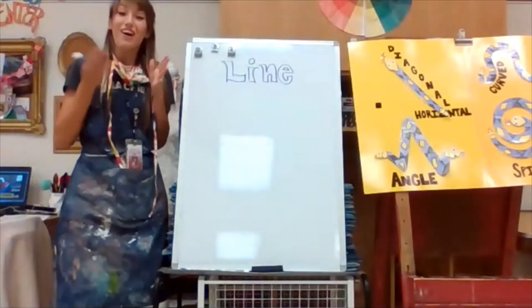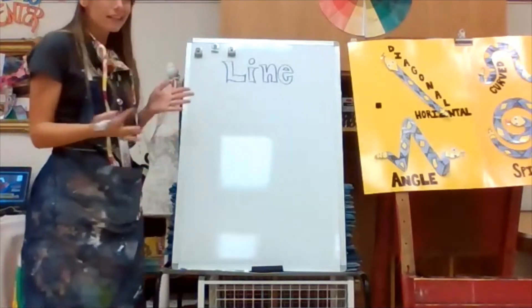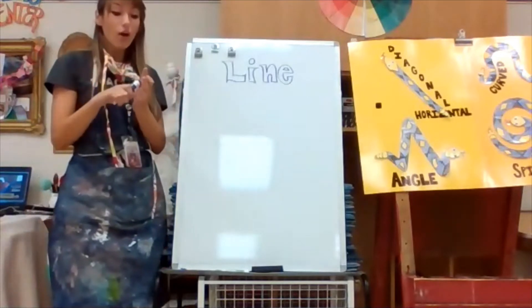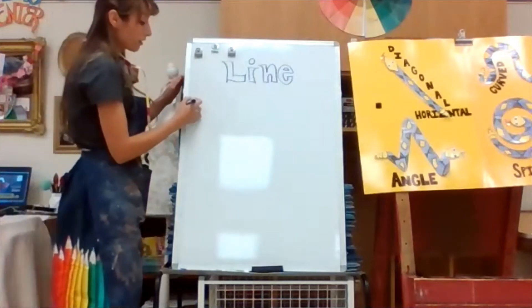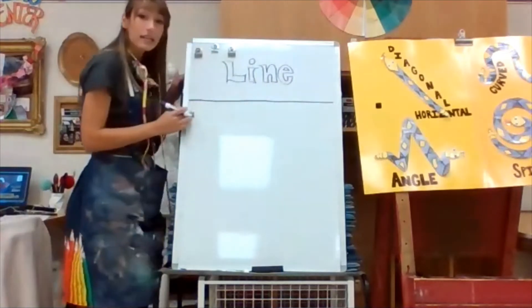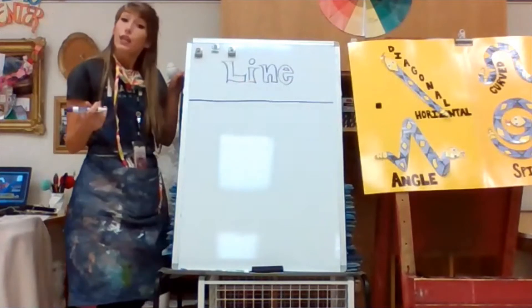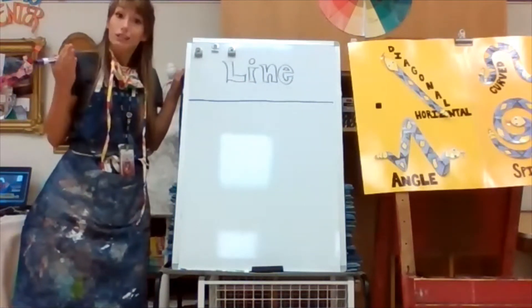Let's go over all the lines we can make that Larry so wonderfully showed us. We know that we could do a horizontal line across our board here. This is a straight line — there's no curves, there's no angles. It's just straight and it's just flat.